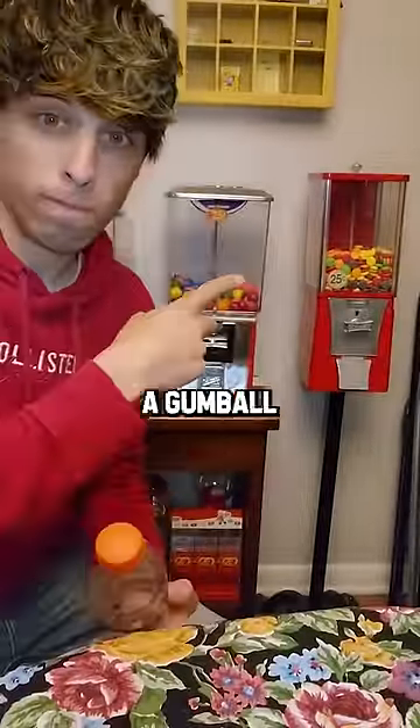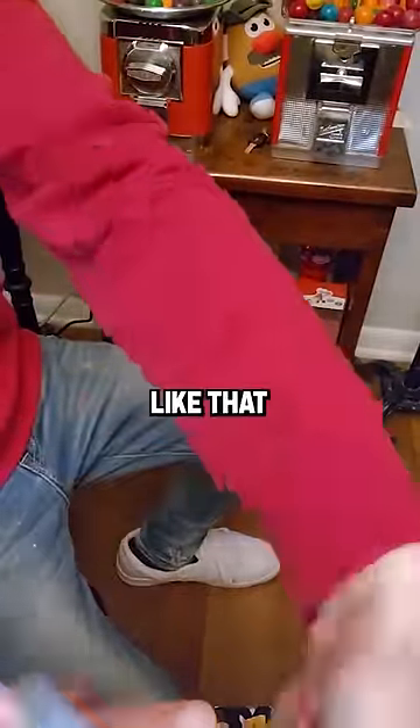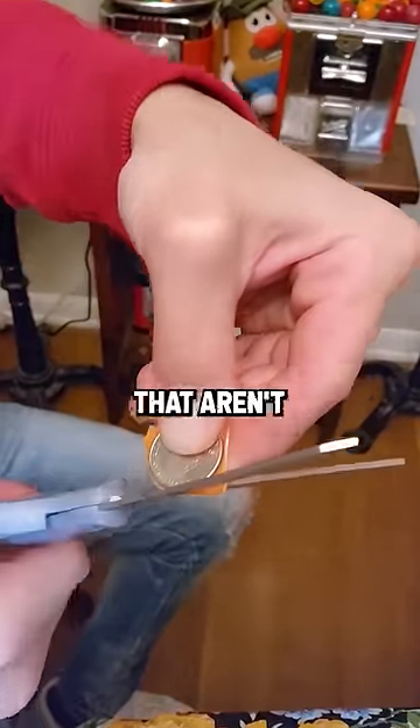Will the bottle cap from a Gatorade work in a gumball machine? This person had the idea to call the series 'Will It Turn,' and I like that. So as always, these are for experiment and fun on my own machines — never try on machines that aren't yours.